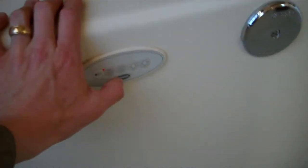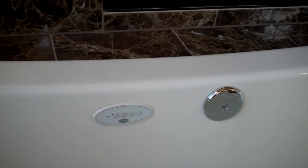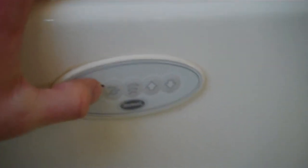Press it again and it will put it back to normal flow. Then press the on/off button to turn it off.